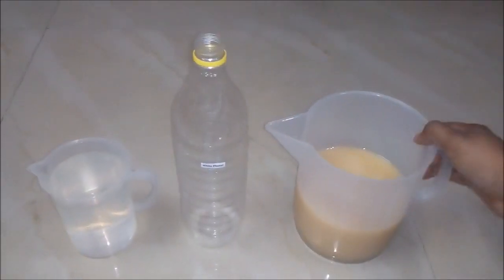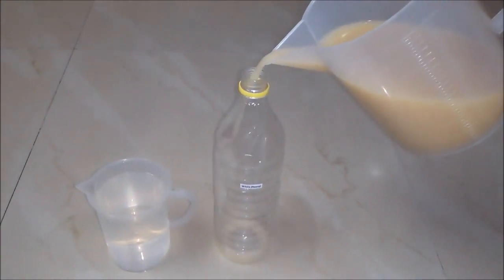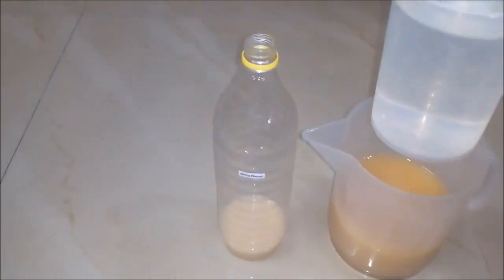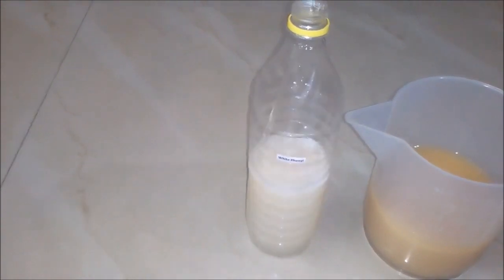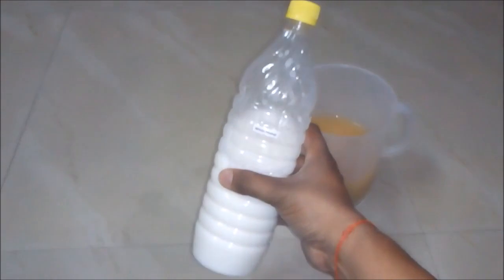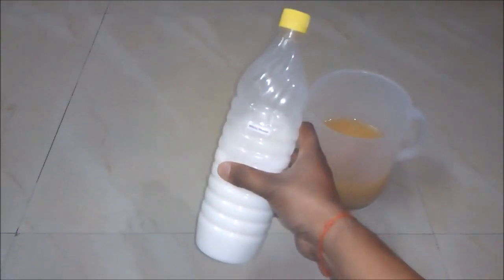Now we will add some amount of phenyl concentrate into an empty bottle. And now we will add some DM water to our bottle. We will put the cap and shake it. And now you can see our white phenyl is prepared — it's really a high quality white phenyl.